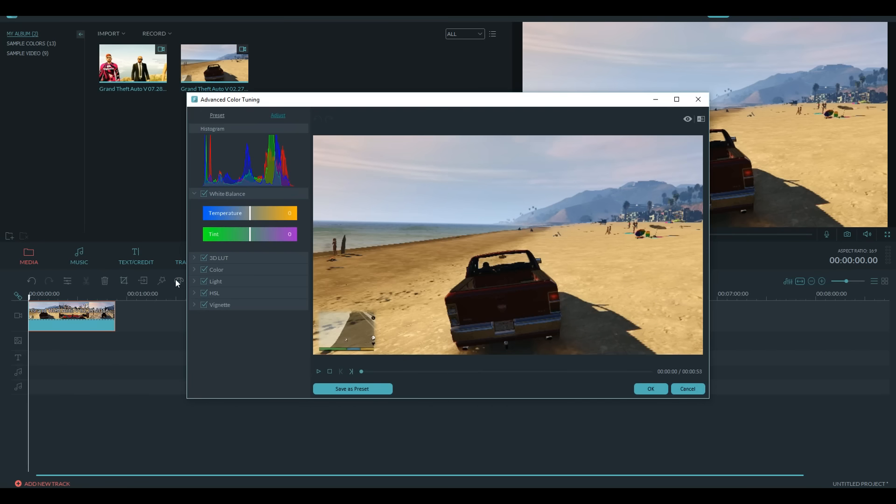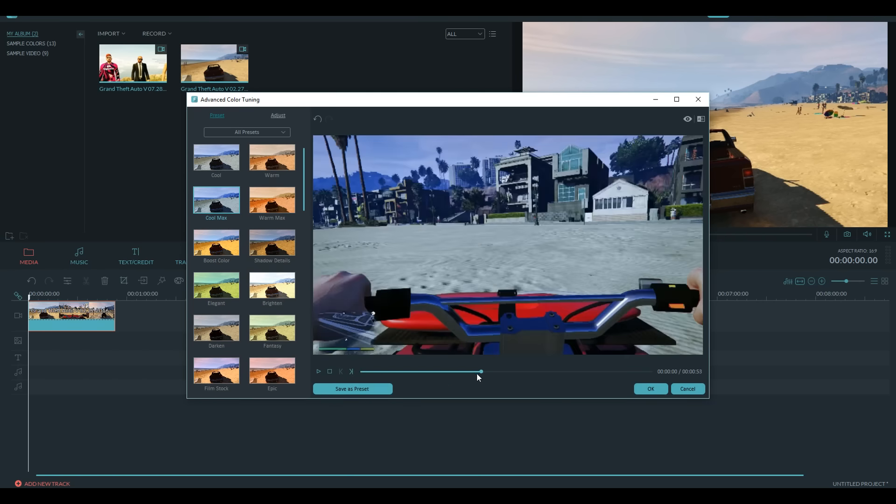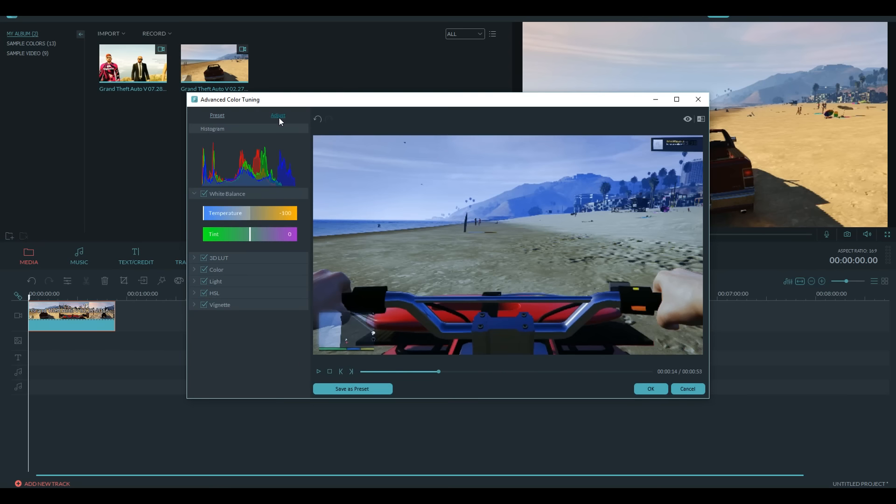And then as you can see, if you update to the latest version of Filmora, you're going to be able to see this little palette icon right here — it says advanced color or color tuning. So what you want to do is click that, and then you're going to have a few different types of settings: you either have preset or adjust. Preset is pretty much like preset little color filters that Filmora and Wondershare worked together to put together for you — they're pretty cool. You can double click to see what they look like, and you can also save them as a preset if you would like.